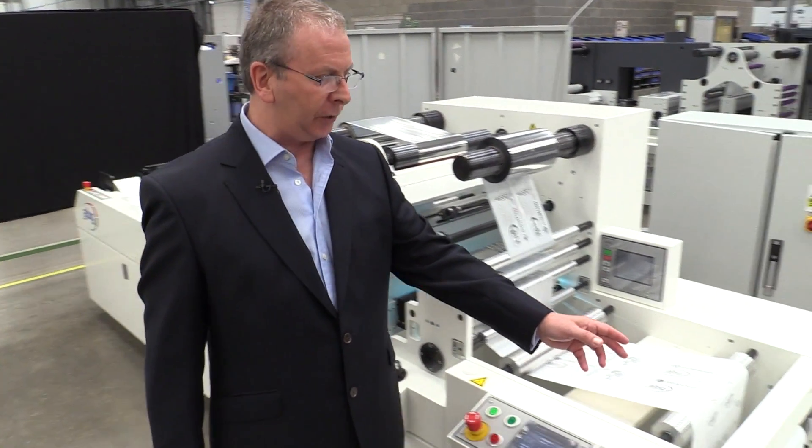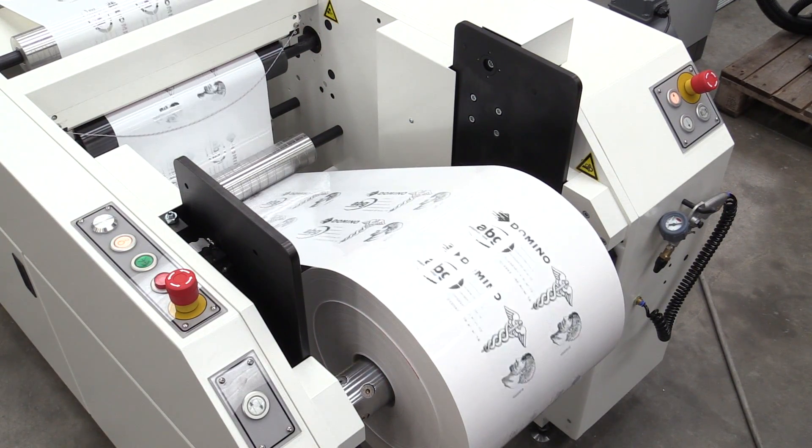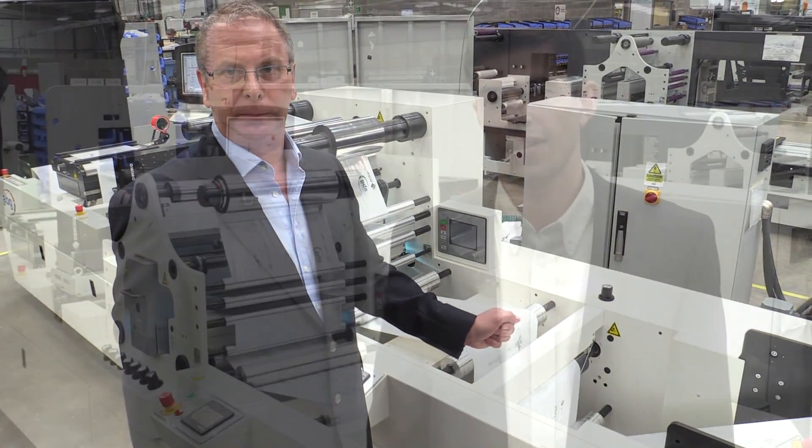Here we can see the finished product. What is interesting to see with this innovative process is the extremely good edge definition and the quality of the lines that we can achieve with this process.